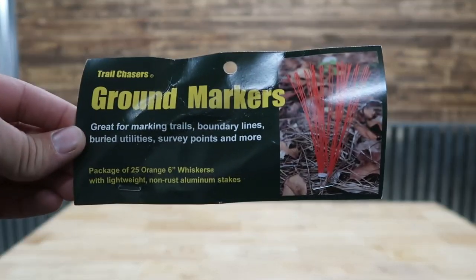My name is Carson. Welcome back to Thrifty Garage, a channel where we do everyday repairs, how-tos, and reviews. In today's video, we're doing a review of these Trail Chasers ground markers.